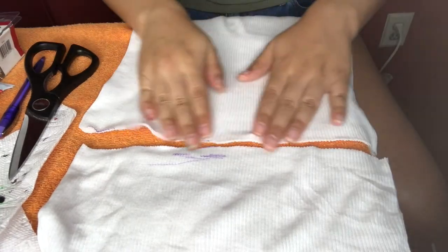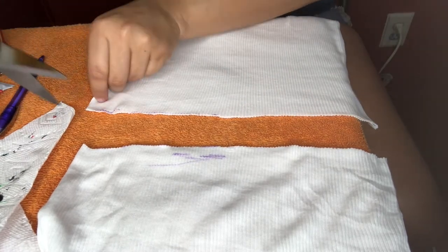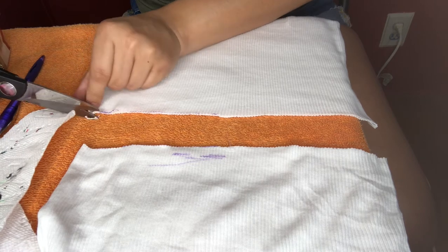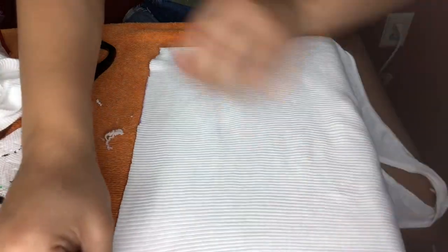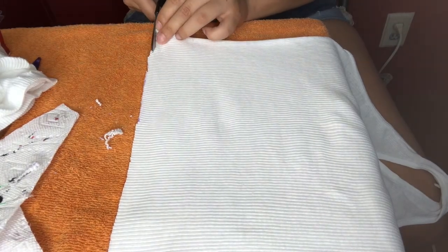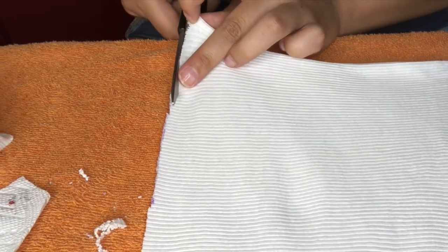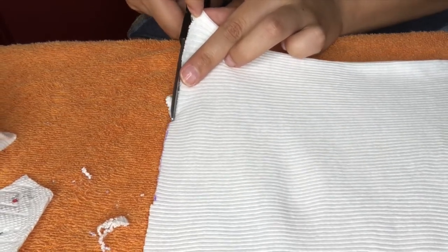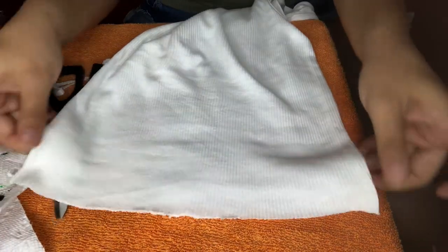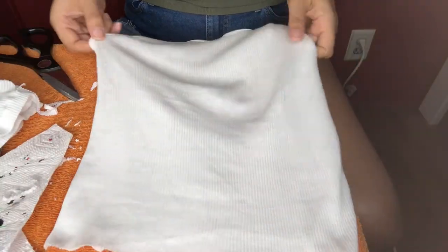Once you're done cutting, you're going to want to stretch your tank top to make sure it's completely even. If there are uneven lines, go back and adjust those. Turn to the side as well to check angles you might have missed from the front. Please make sure you have a finger in front of the fabric so there's not too much tugging — the tank top is delicate. Just look at it and make sure you're all good.